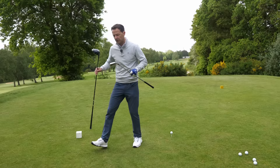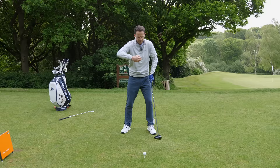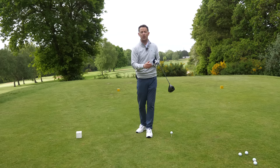What a lot of players are doing when struggling with distance and strike is the right arm is starting to straighten very, very early. This often gets you swinging over the top, and it's a very weak position — you're going to lose distance. With your irons, it really affects your level of compression and ball striking. In this video, I'm going to give you something super simple so you can control this right arm and hopefully increase your distance and the quality of your strike.